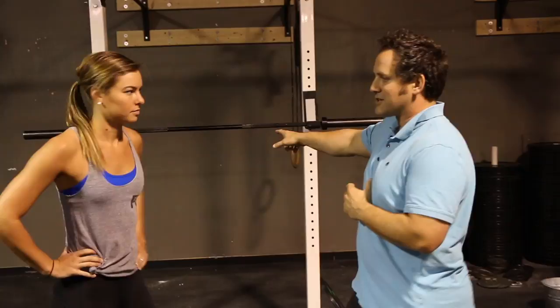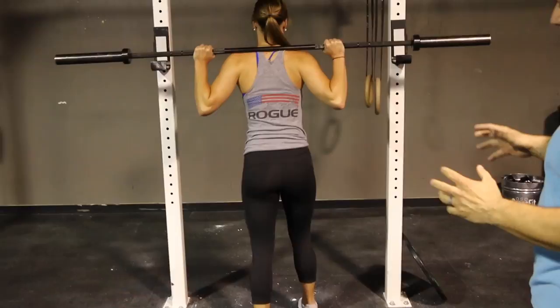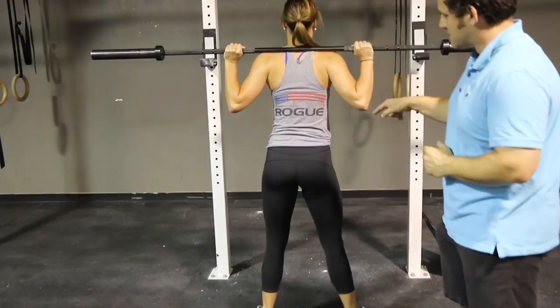Hey guys, what's going on? It's Dr. John Davidson. We're here today to talk about a shift in your squat. We see it a lot, and I see it a lot in the clinic — when somebody goes to do a squat they will have a shift. It's actually the number one complaint I get across the board, it's so common. You squat and then you see a shift to one side.